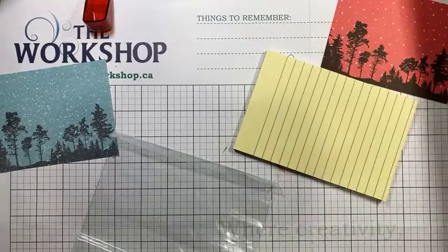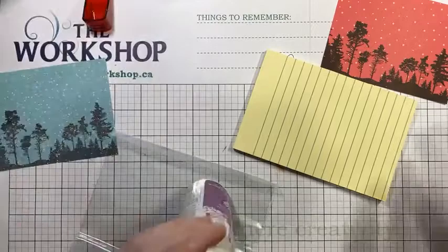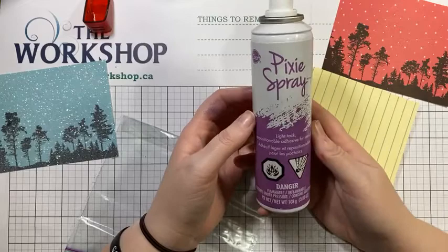So I thought we'd have a little fun today — well, when do we not have fun? — and play with a bit of Pixie Spray. So what we're going to be using today is this: the Pixie Spray. It's by iCraft, and I know we do have some in stock in the store. It's a repositional adhesive.